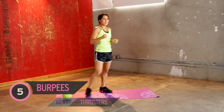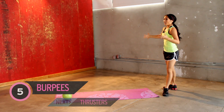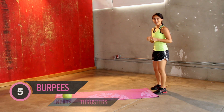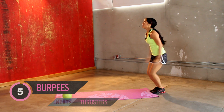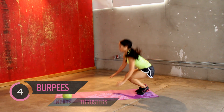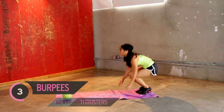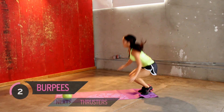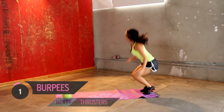How you guys doing? Slow it down, this heart rate is coming down just a little bit. Moving around. You guys good? Here we go. Two. Three. Four. One more. Five, five.